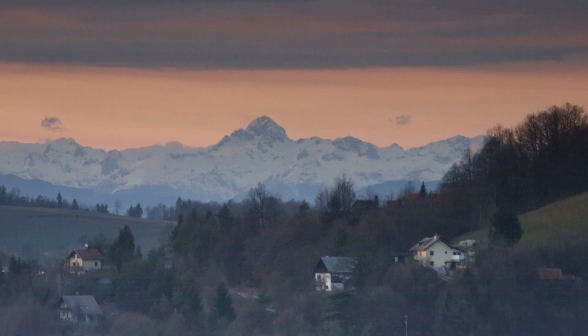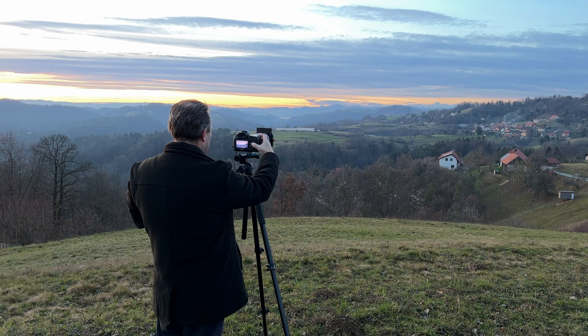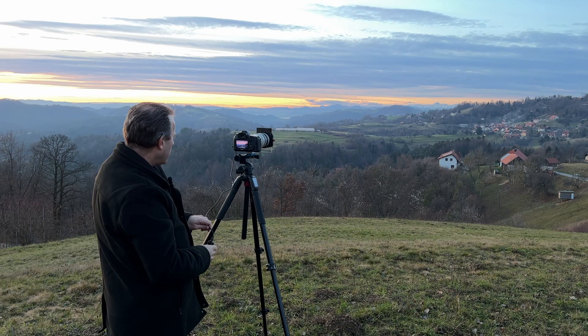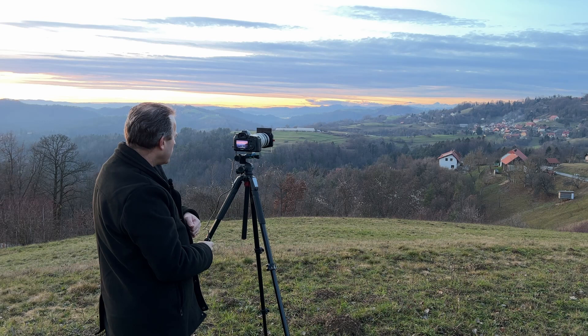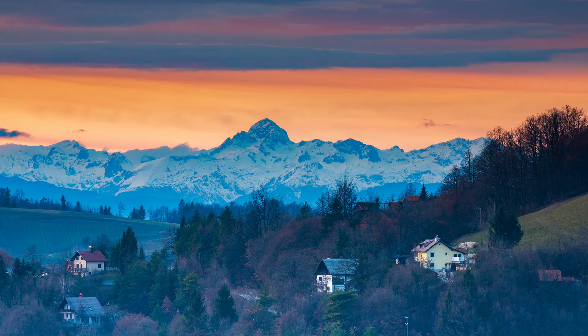By going in super close — now at 400 millimeters — I've managed to isolate the area where all that color is. I've got a 16-by-9 crop. I can adjust my exposure down a touch: two seconds, f/16, ISO 200. And there's the shot.